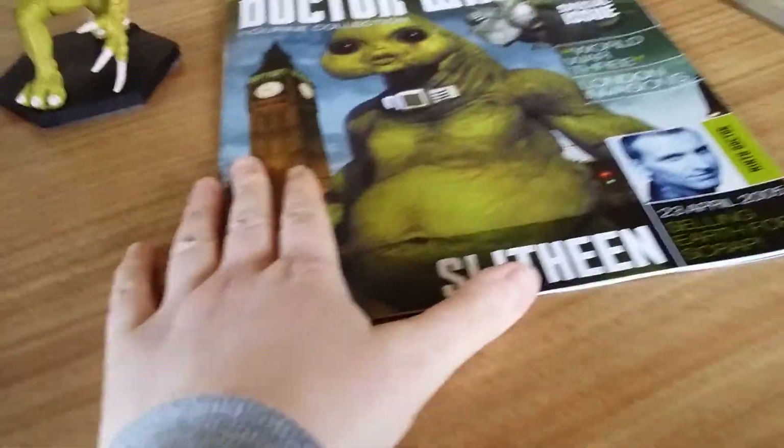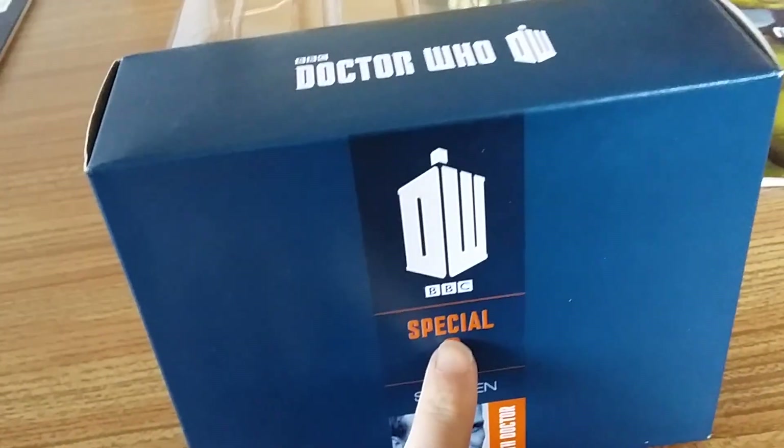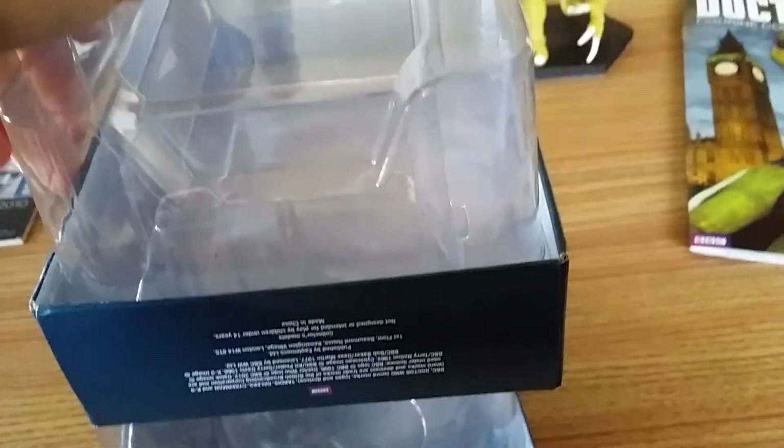The packaging has the Doctor Who logo and says 'Special 2', so they bothered to do it there — just not on the magazine. There's the Ninth Doctor logo and legal text. Turning it over it looks like that. The TARDIS and Slitheen packaging are pretty similar in size. On the TARDIS one it says 'Special One' with the 11th Doctor — I just thought I'd do a little comparison.